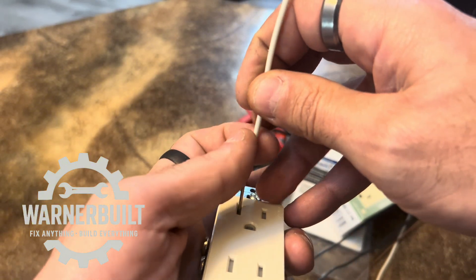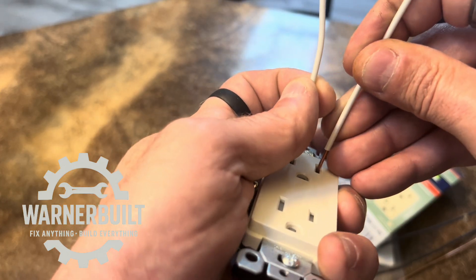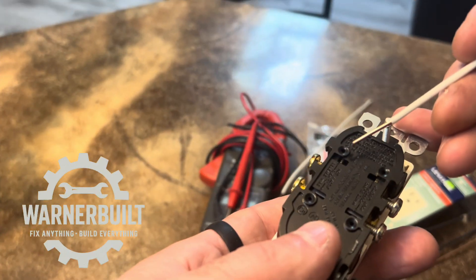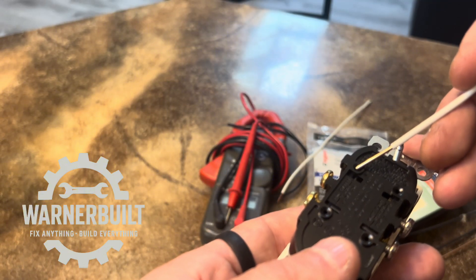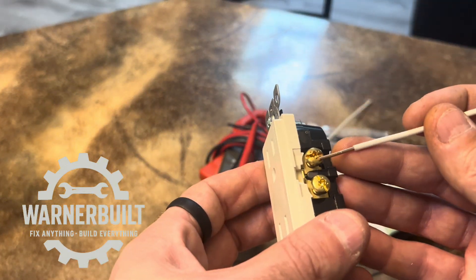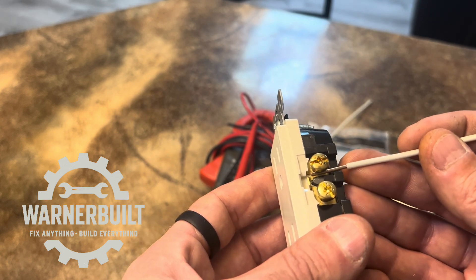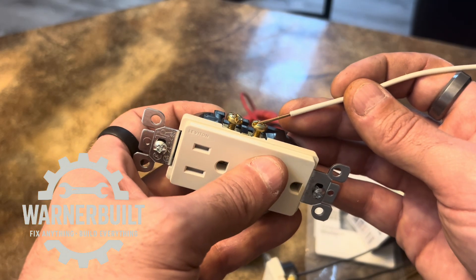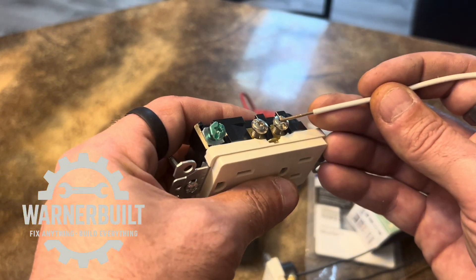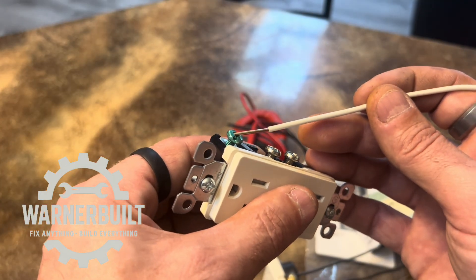For the tamper resistant to work correctly, you have to insert something in both slots at the same time. You can backstab with 15 amp wire, which is 14 gauge solid. You can also sidewire it with a J hook or hook-style wiring. You've got your brass side for black, your silver side for your neutral, and green for ground.